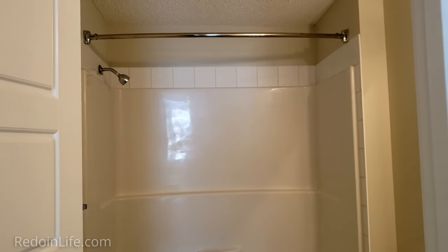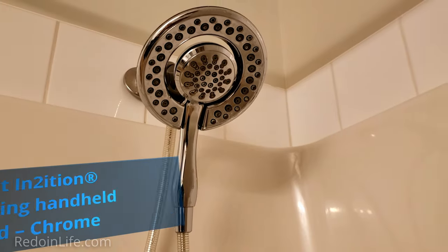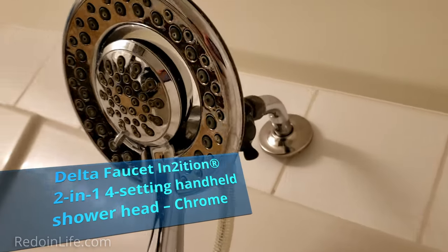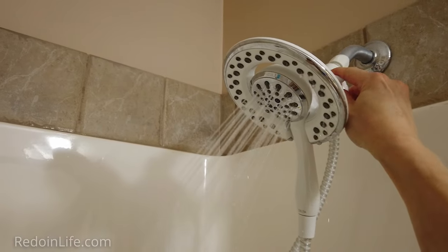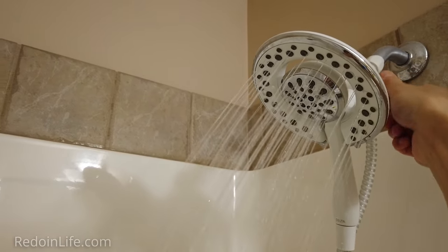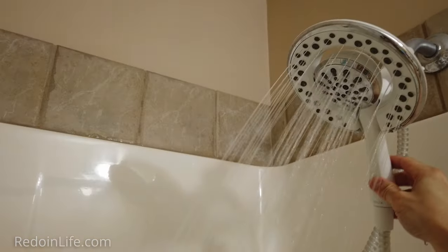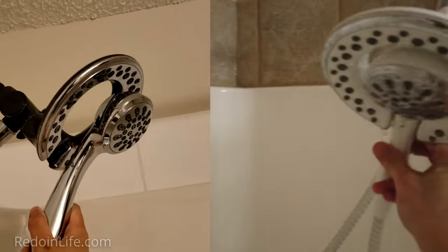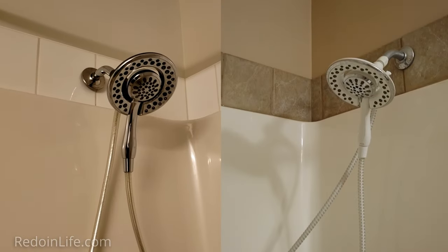Most standard shower heads are good enough to get you clean, but why not bring showering up a notch with a dual shower head? Replace your standard shower head with the Delta Faucet Intuition 2-in-1 4-setting handheld shower head in chrome or white. This shower head makes washing the tub so much easier with a detachable head and long hose, and offers multiple shower settings. The chrome allows more water flow while the white one is low-flow for those who wish to conserve water. We love our dual shower heads — it's a luxury we intend to keep for the rest of our lives. This can be purchased at Canadian Tire or Amazon.